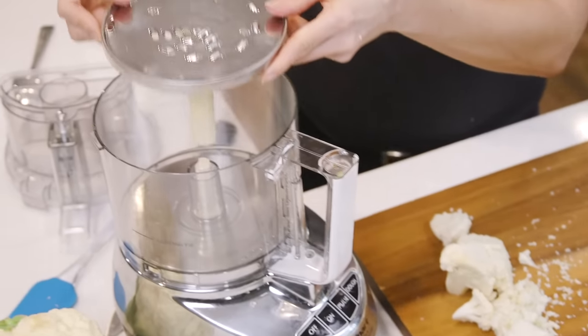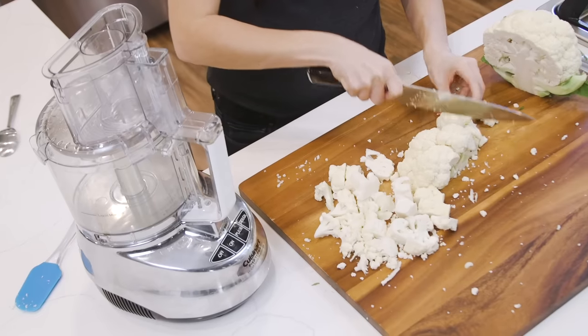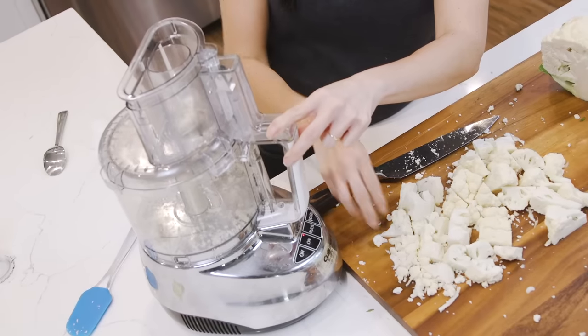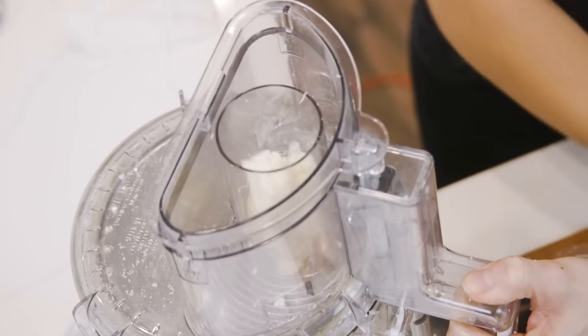The final cauliflower rice method is my favorite. It combines the speed of the first method with the evenness of the manual cheese grater. This is because my food processor has a cheese grater attachment — yeah, it's probably hiding in the back of your cabinet too. So let's put the grater attachment inside of the food processor, close the lid, and turn it on.